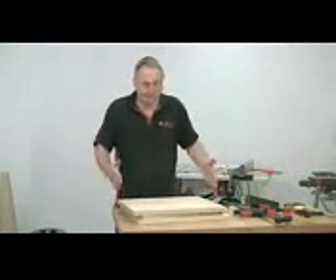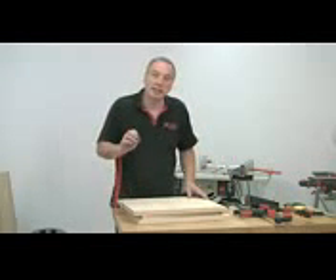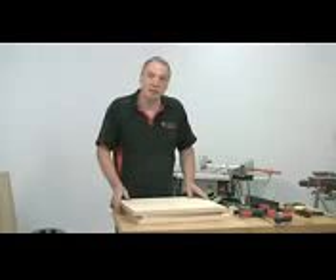The next job is to join these into the uprights. I think the biscuit jointer is again going to be the easiest and quickest way to do that.